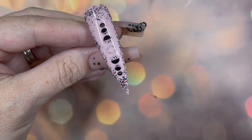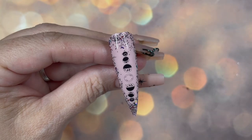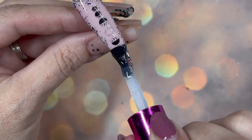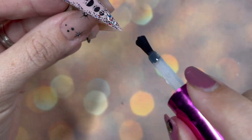Pop it in the lamp for a quick cure, back in with the top coat — oh look at it, all shiny and smooth! I love top coat, I love watching it go on.